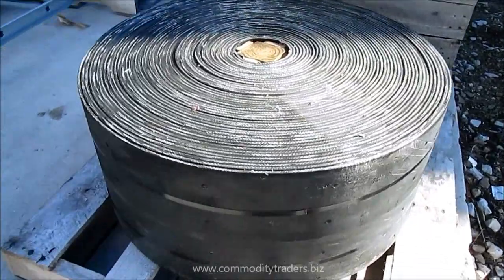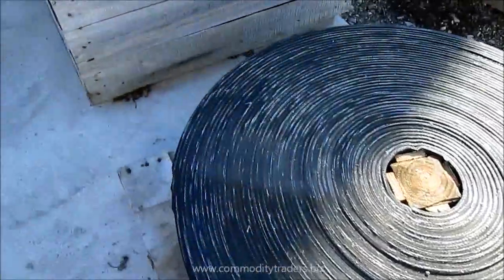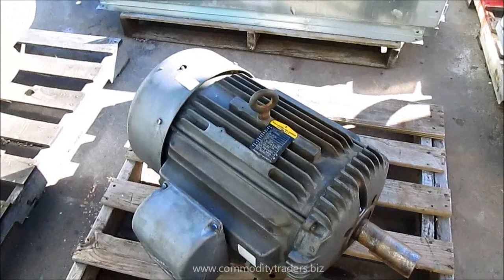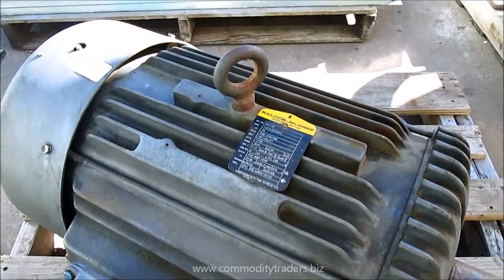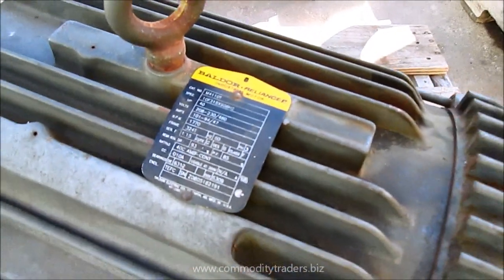This is the belt. It comes with a ball door, 40 horsepower industrial duty motor, 208/234, 60 volts.